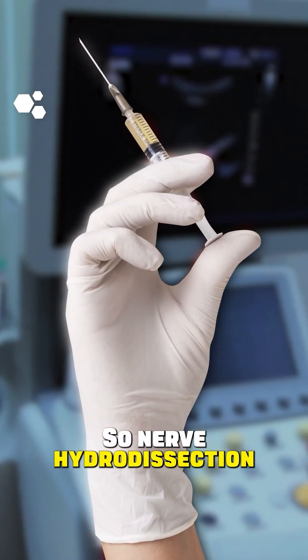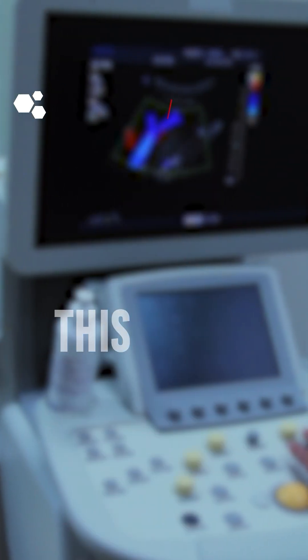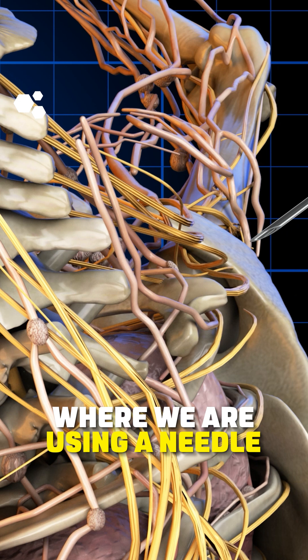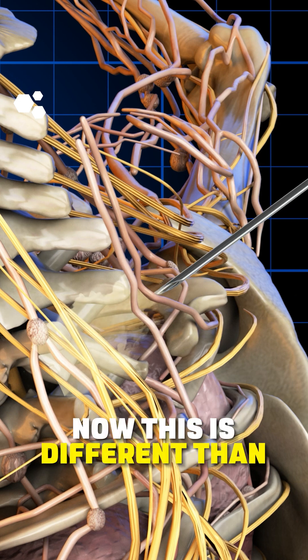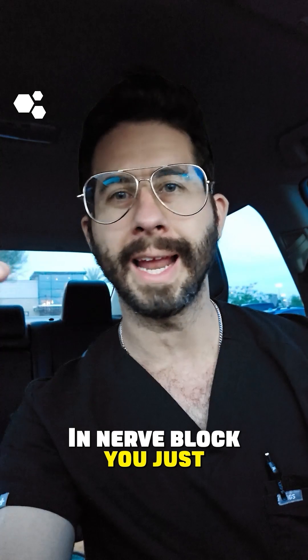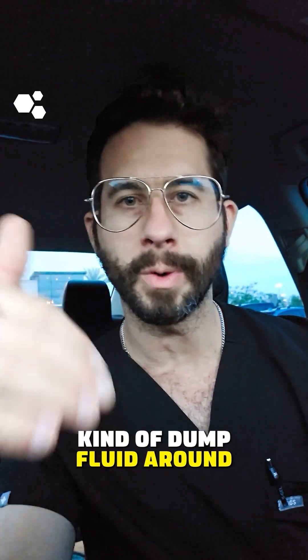Nerve hydrodissection is a non-surgical technique — this is not surgery — where we are using a needle to inject fluid around a nerve. Now, this is different than a nerve block. With a nerve block, you just get the needle semi-close and dump fluid around.